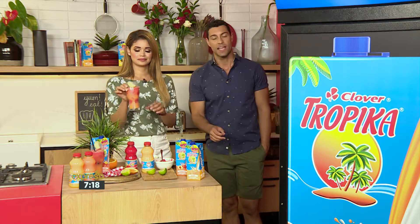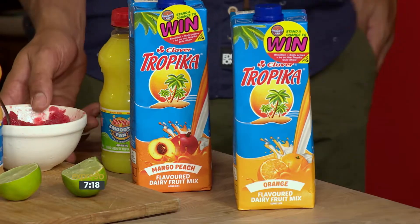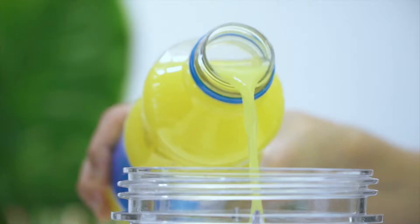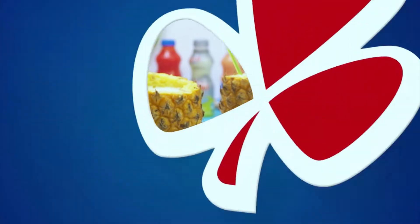And also, don't forget — for the recipe, SMS the keyword Clover to 33728. I'm going to check my strawberries and we're going to have a great day. There's nothing smoother than the fresh, cool taste of Clover Tropica. Made with love by Clover.